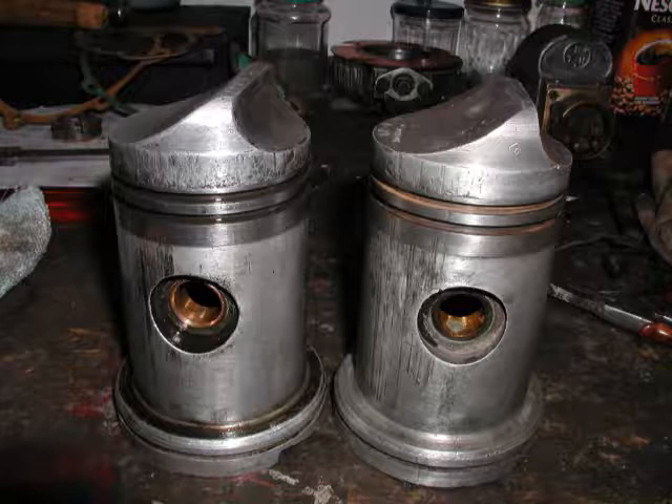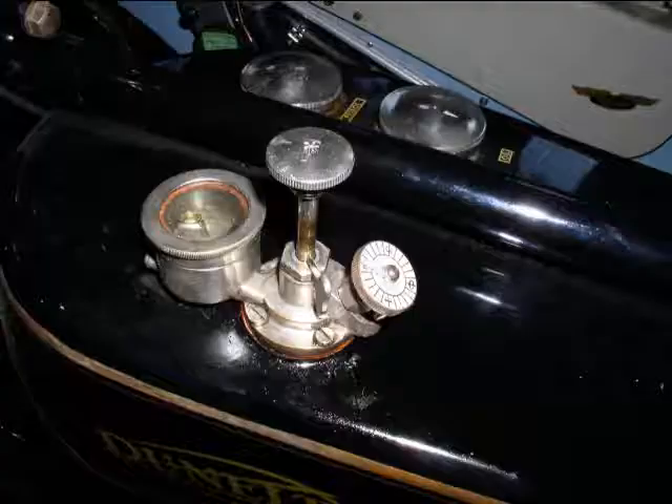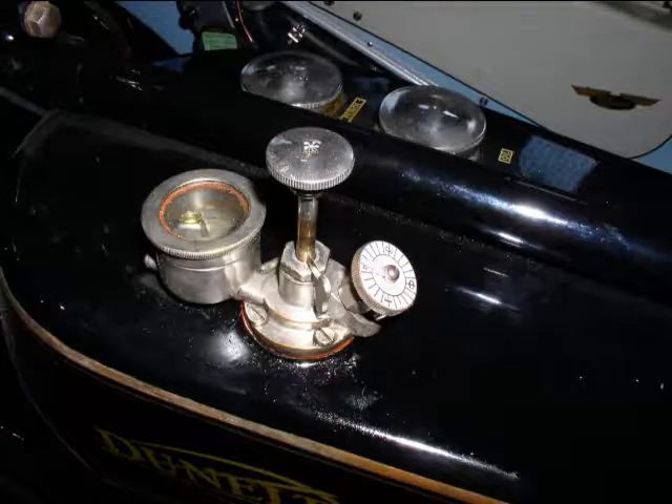A piston and its spare. Note the double diameter of this piston. The 3-speed Sturmey Archer gearbox. The manual oil pump.